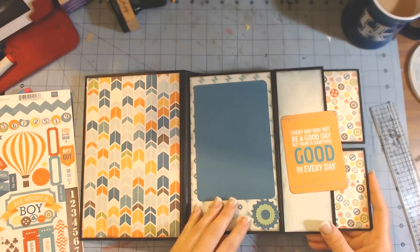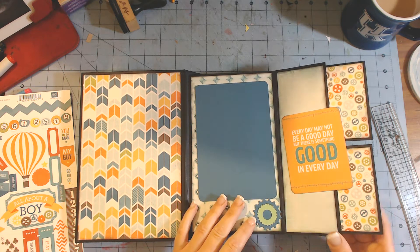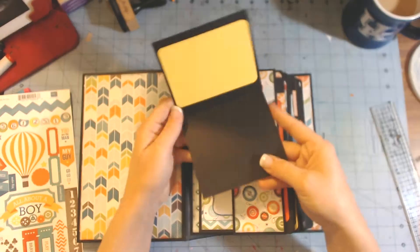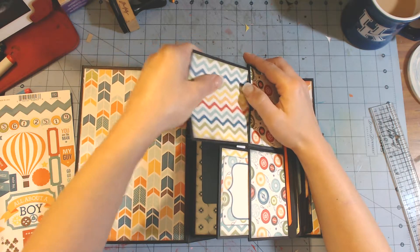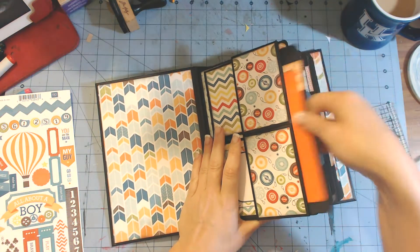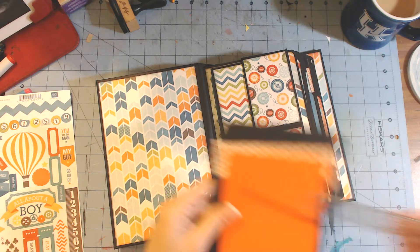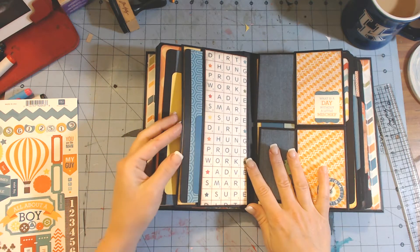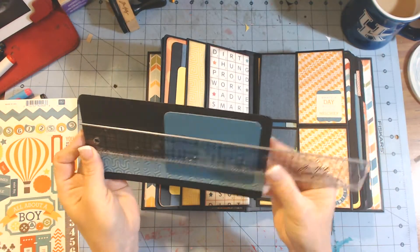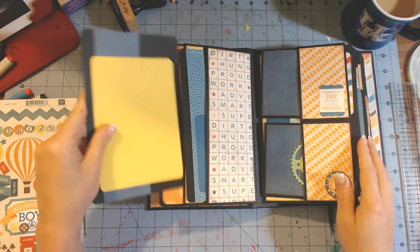Here's the first layout. I used some die cuts to cut out some gears, and here's a photo mat - it's four and a quarter by six and a quarter. Both of these open up so there's room for photos and journaling there. When you open it up there's a pocket and I have tags in each of those pockets, and those tags measure eight by five. The back of the page has two pockets - the first pocket has a tag that measures four by eight, so all the tags are eight inches high, and the second pocket is five by eight.